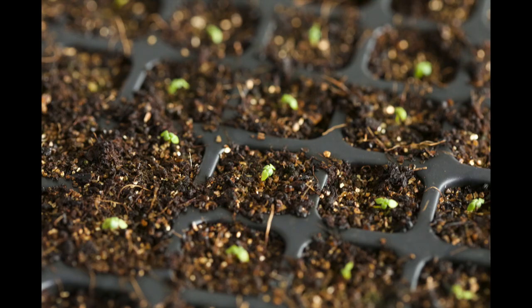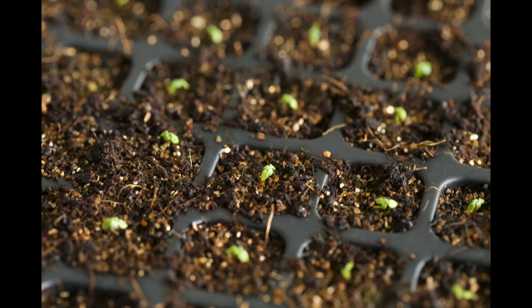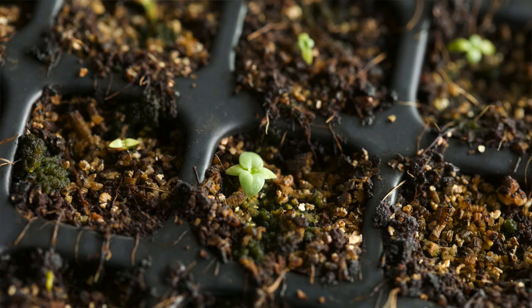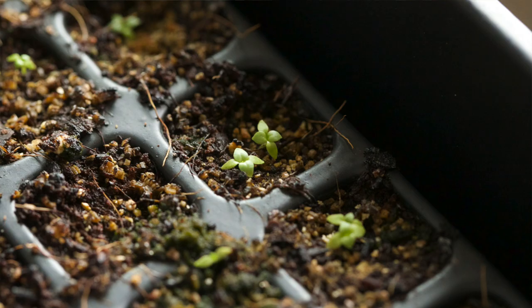Just to zoom in again on these, you can see some of them are starting to put on a little bit of height, but they're starting to get that shape where they're not just flat — they're starting to get the curve. And then that next set of leaves is going to start coming out from the center, which is really exciting.